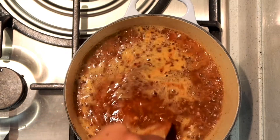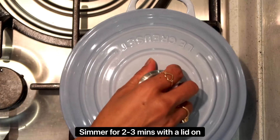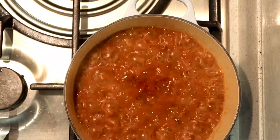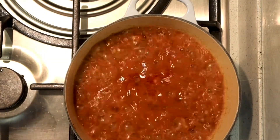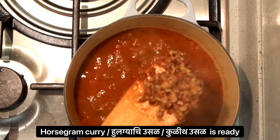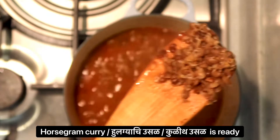Then simmer it for a couple of minutes with a lid on, and there, lovely people, is your minimalistically cooked horse gram curry — aka kurit usar, aka hulgyachi usar — done.